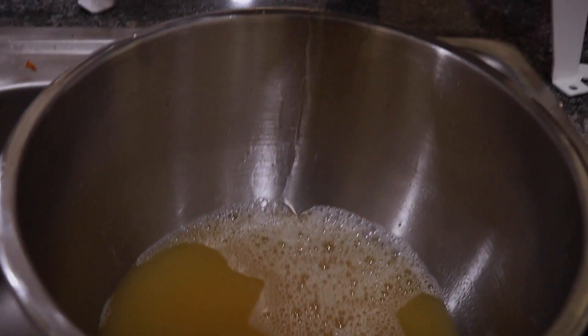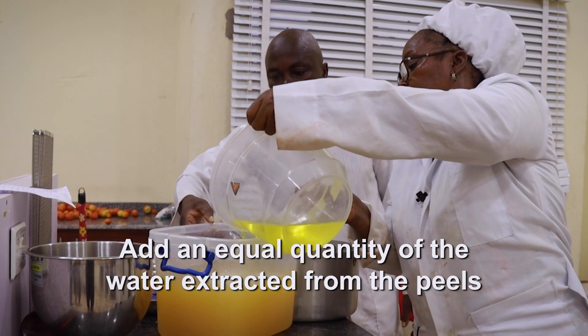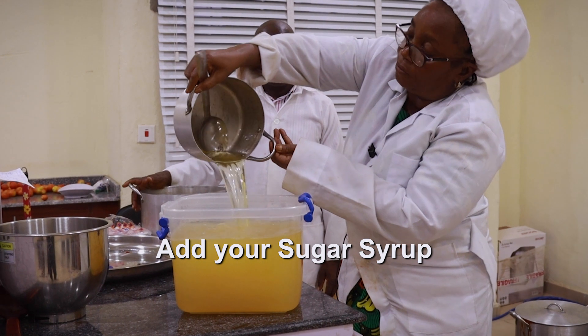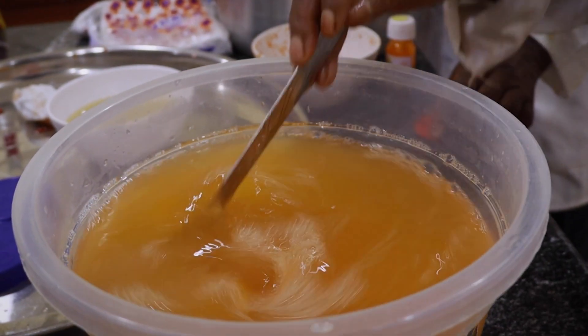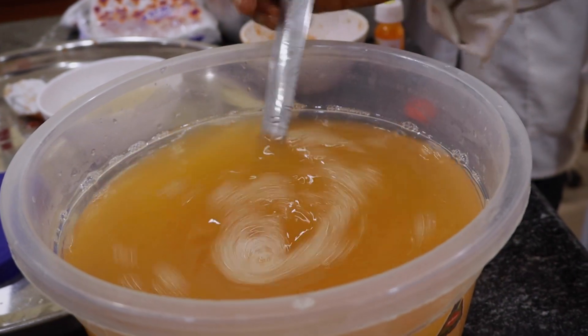After the juice is extracted, add an equal quantity of the water extracted from the peels, then add your sugar syrup. The sugar syrup sweetens the orange drink, while the water from the orange peels adds flavor and color to the orange drink. They also serve as preservatives.